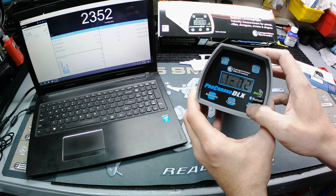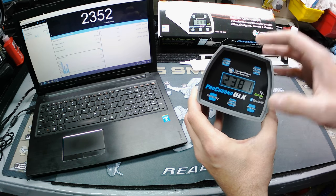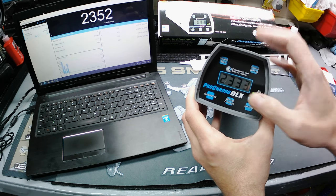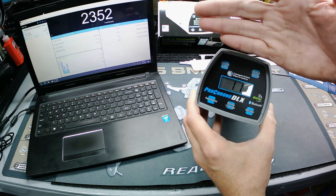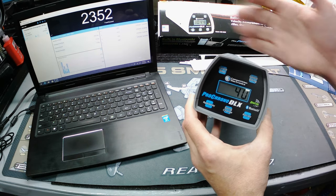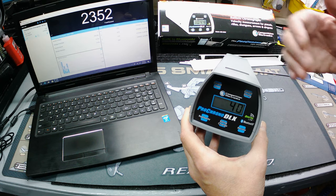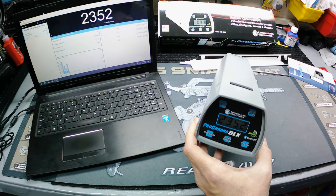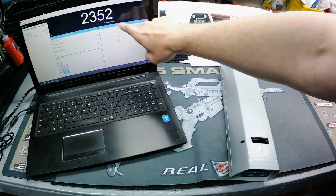After scrolling through all the individual shots, it shows your high speed in that string, then your lowest speed, then your average speed. Then it shows what they call the extreme spread — the highest speed minus the lowest speed, the biggest difference between them. Finally, it shows standard deviation, which is a calculation telling you what percentage of shots in that string fall within a certain range. Pretty neat — it shows you all of that right on the screen.